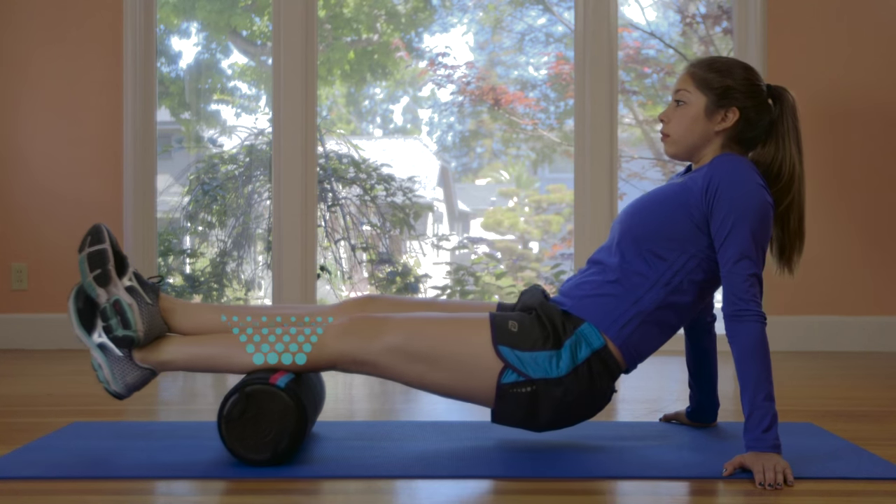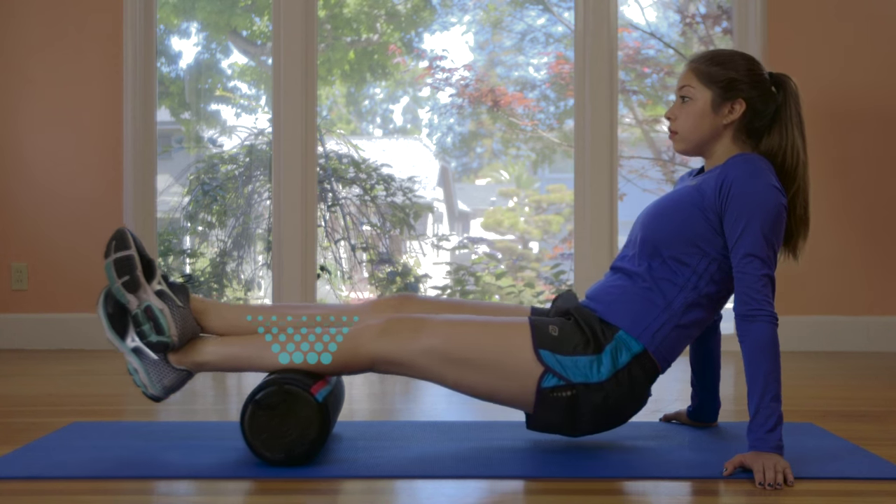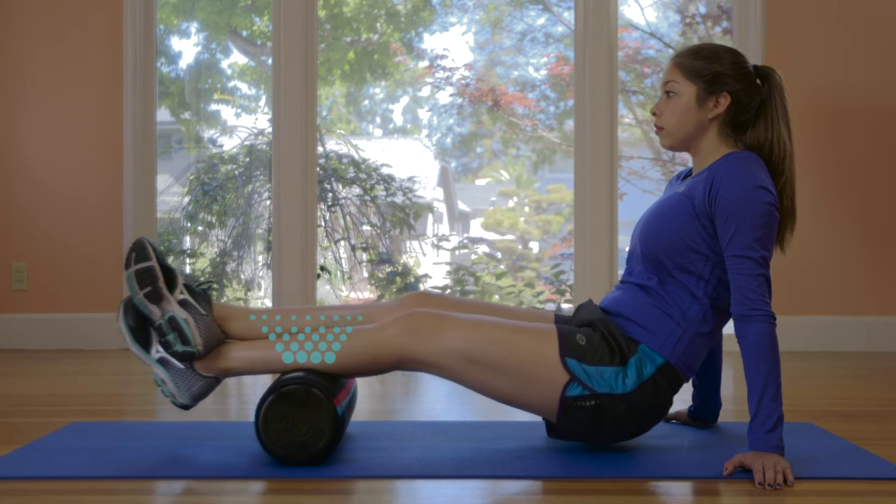The thermal sleeve also fits on any standard-sized foam roller, and it's 100% machine washable. So if you sweat on it, you just take off the sleeve, throw it in the machine, and it's as good as new.